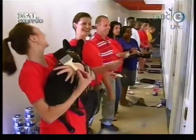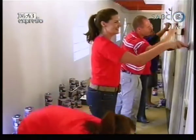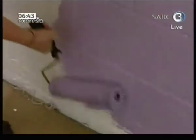Three, two, one, let's go! We basically decided to use a Dulux tough coat for the floors. What we have done is we've also taken the tough coat about half a metre up onto the wall, so that it's easy to clean.